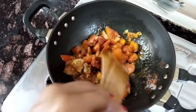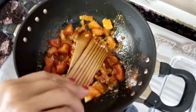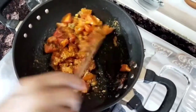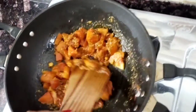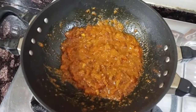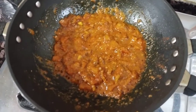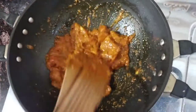Now we will pour with tomatoes. We are growing with tomatoes and tomatoes. We are growing with tomatoes. When tomatoes are growing, we will leave the tomatoes.